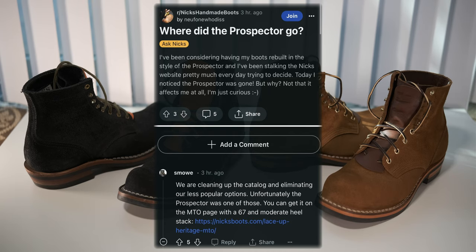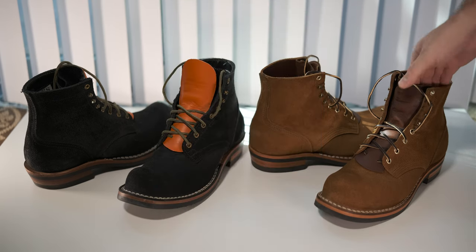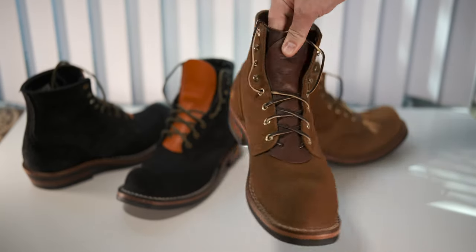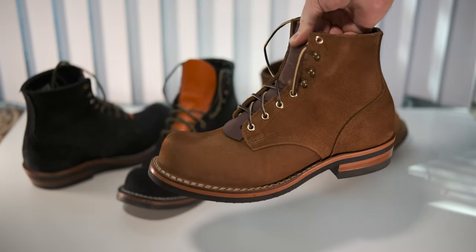So Nick's canceled the Prospector. What do you do now? In case you're not familiar with it, these are the Prospector — different makeups in this case.